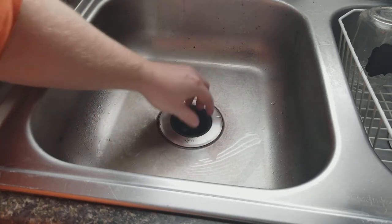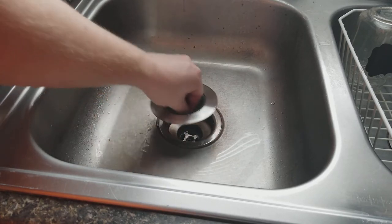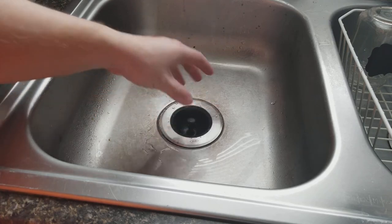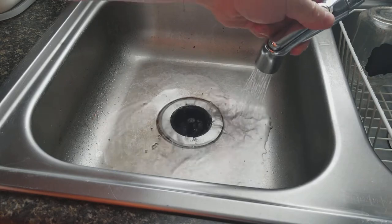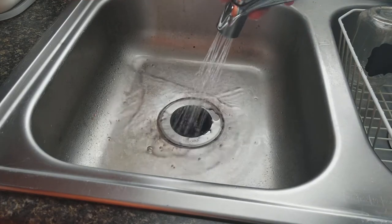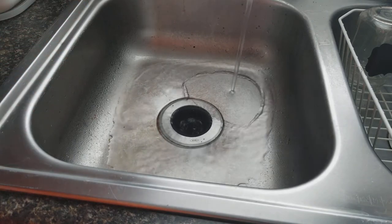Now I did see that some people complain about food getting caught right in this little lip. You can see it's not perfectly flush with the original flange there, and it does happen a little bit. But really, all you need to do is get your sprayer out if that happens — spray a little bit along the rim, let it collect down into the middle, and then you're good to go.